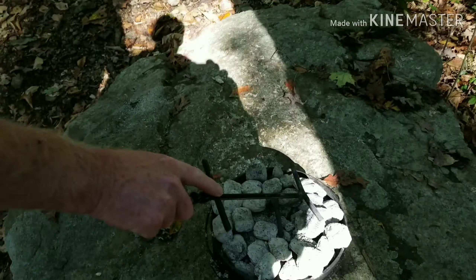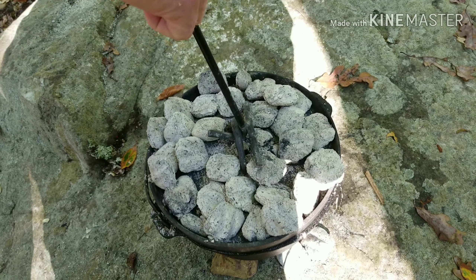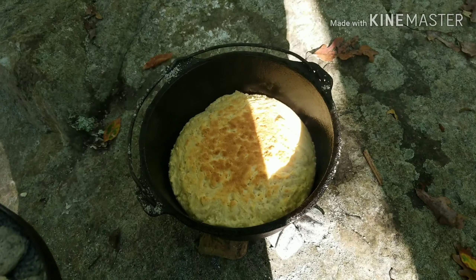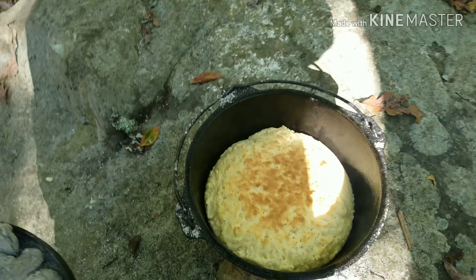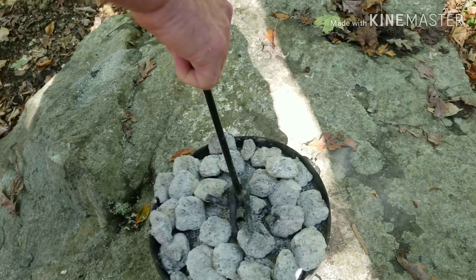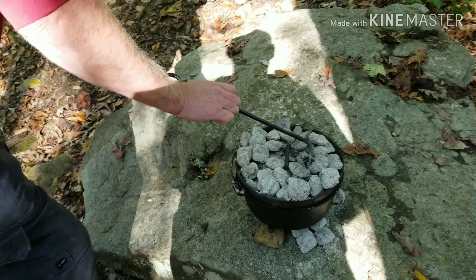We're going to see what this cornbread's looking like so far. She's about there — looking good, buddy. I didn't know how to make it in that oven, but you just did. Yeah, we're going to start making it more and more.